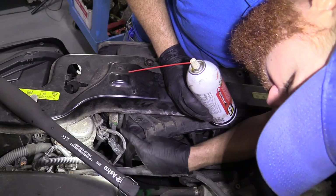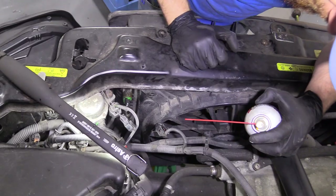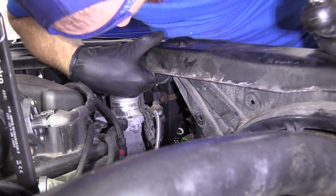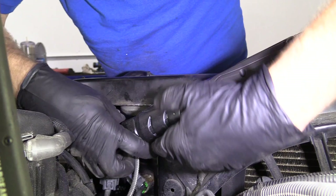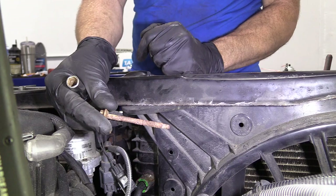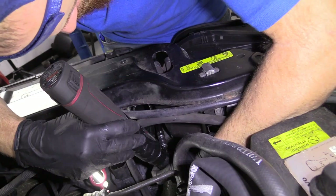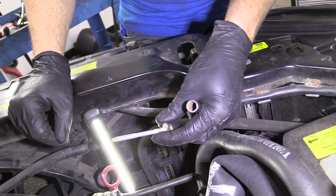We're going to spray down the lines — this area where the line goes in, and the same on the lower side. Just a little bit of penetrant goes a long way here; it's going to help us out down the line. Now I'm going for my 10 millimeter bolt. I'm screwing it from right back here — there's our bolt, very long. I'll probably clean this up before I put it back in. We'll do the other side of the vehicle — same thing, 10 millimeter. Bolt number two looks the same as the first, just not rusted up.